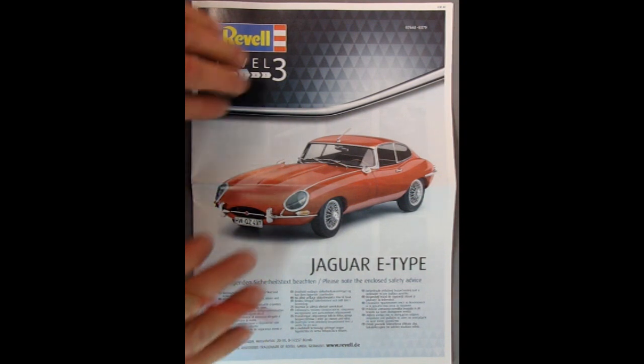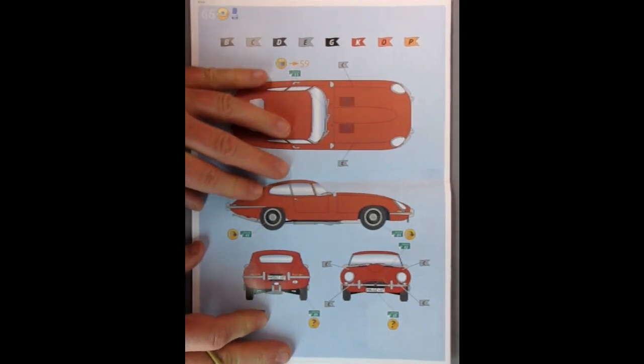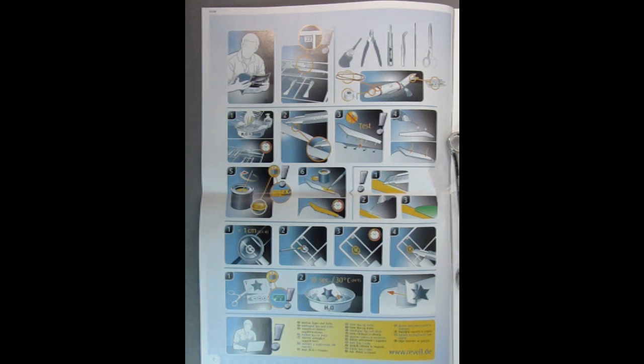I'm just going to turn this over to the back — I rarely do this in a video. Here is the top, front, and rear view of the car and it also tells you all the paint colors. Here on this side we have tips and suggestions on how to build the kit, all numbered in each panel. I do believe there's some corresponding stuff on the other page. Really cool that they add this into the instruction sheet.